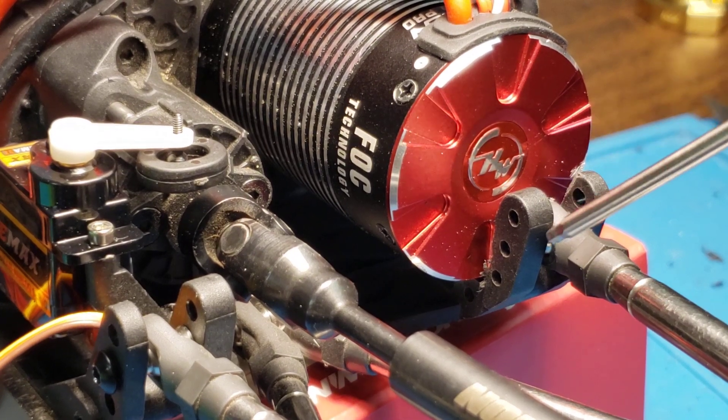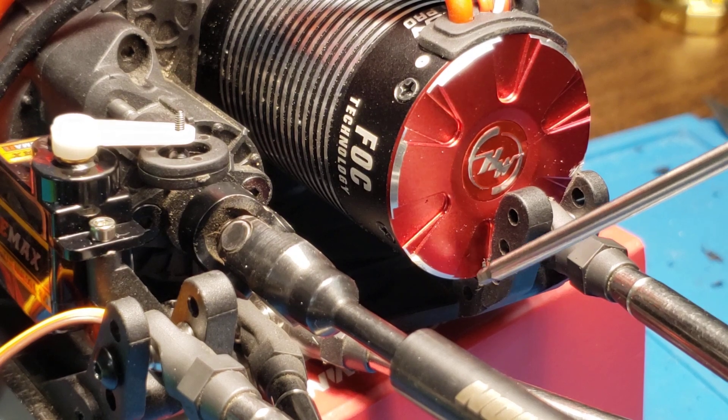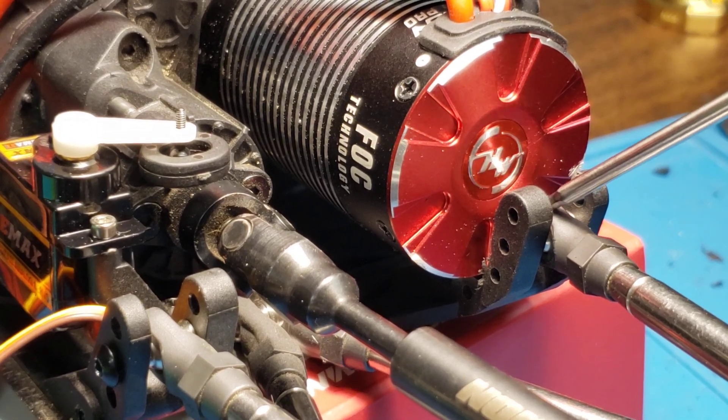Also, you'll run into a problem where if you do that, you'll see that there's not a lot of space between the bottom hole and the actual can of the motor. And that doesn't leave enough room for the body of the end link.